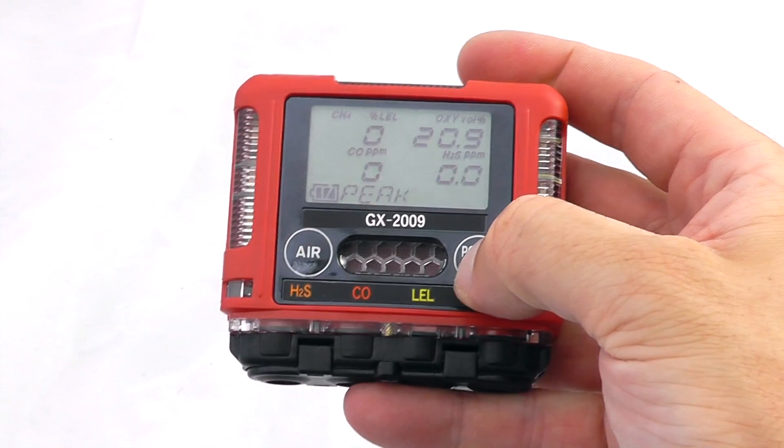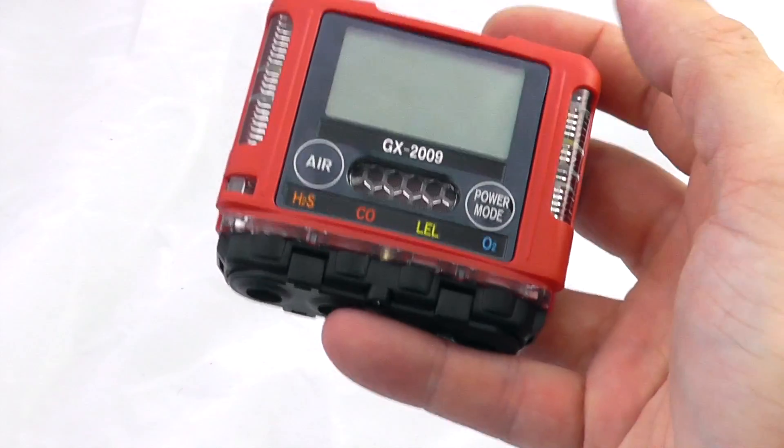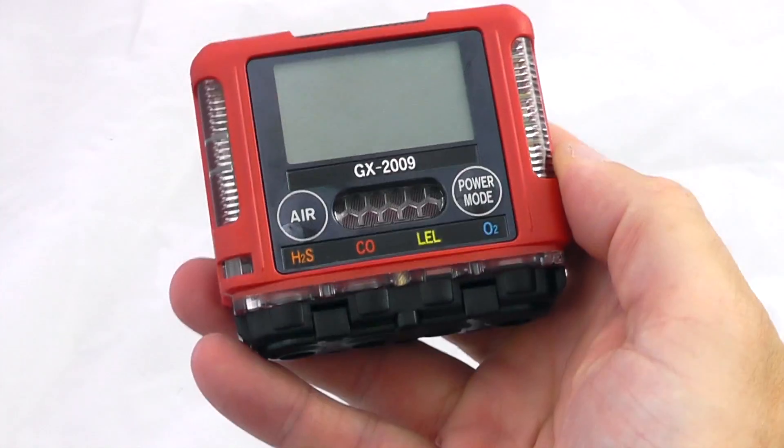To turn the instrument off, hold the power button down and the instrument switches off. It's a nice little new four-gas monitor, quite new to the market, and we're very pleased to have RKI on board.